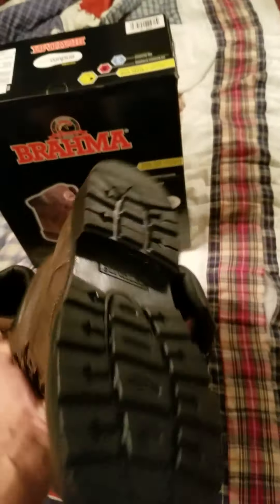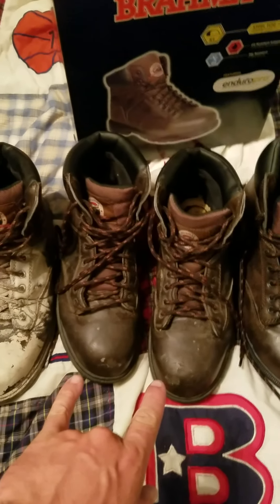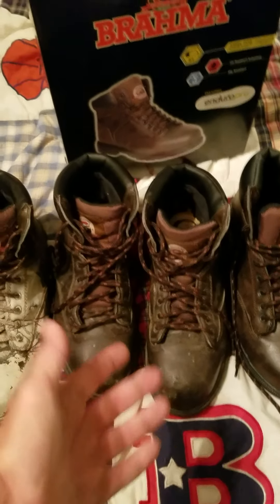This is kind of the progression of what boots will look like — especially this pair after about six months of heavy usage. You make your own mind up. Take a look at them, and if you like them, definitely buy them. Thanks guys.